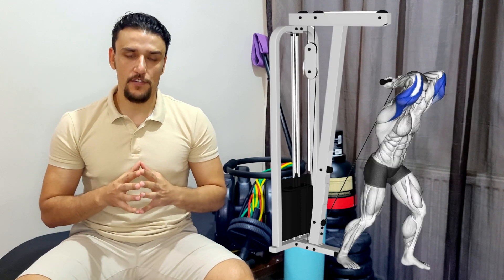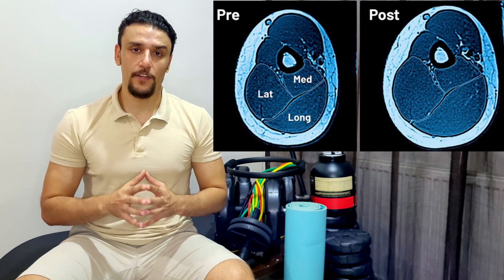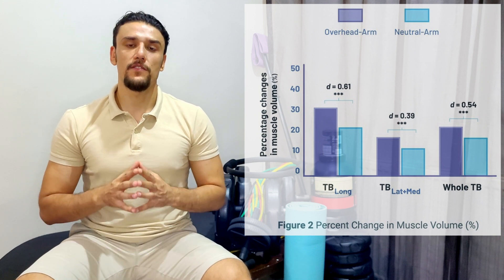After 12 weeks, the researchers found the group doing overhead tricep extensions had greater muscle hypertrophy than the group doing press downs. This means that training a muscle in its lengthened position is imperative and critical to maximize muscle growth. We can learn from this study that training the triceps in overhead extensions is greater than doing only press downs.